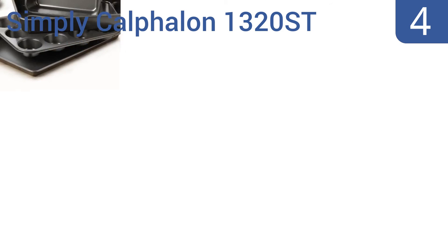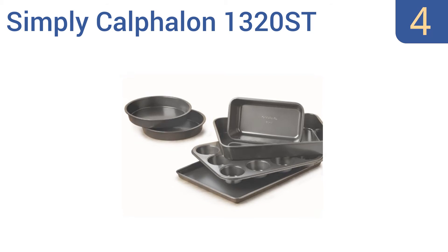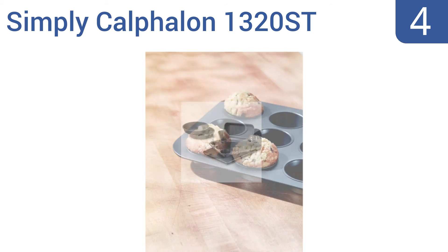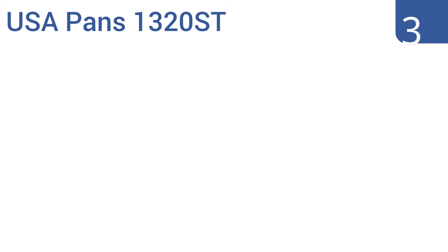At number four, the Simply Calphalon 1320ST is perfect for a college apartment or as a first home set. It's large enough to handle the demands of most home kitchens but not excessive, allowing all of the pieces to be easily stored. It avoids over-browning issues and is totally dishwasher safe. It's covered by a 10-year warranty.